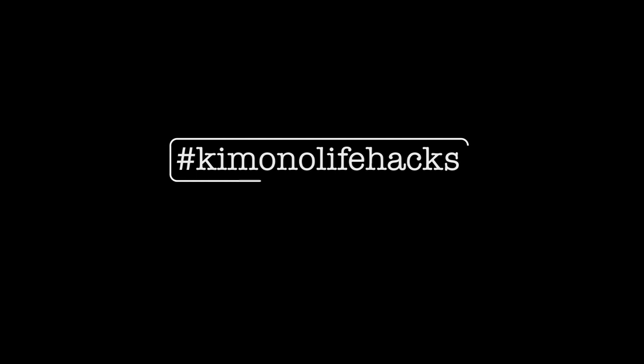You asked for it and here it finally is — a video about how to make your own fitting kimono padding. My name is Billy Matsunaga and I'm a fully trained and professional kimono teacher and stylist.